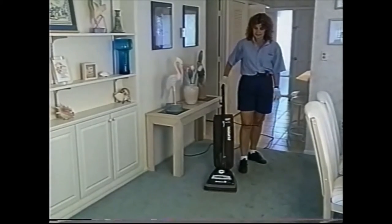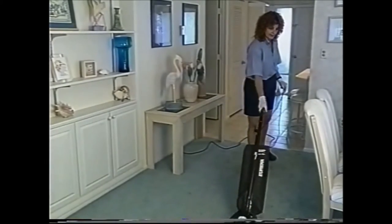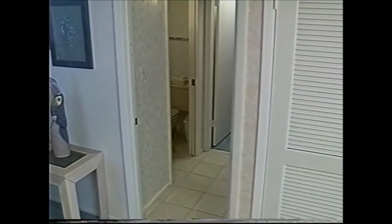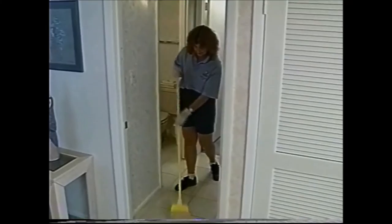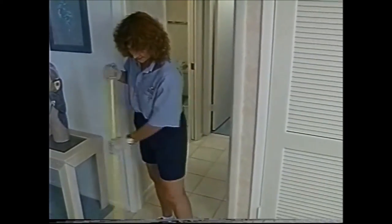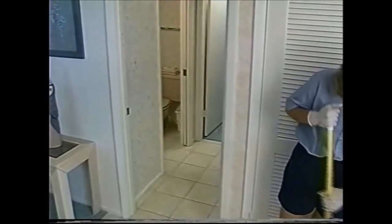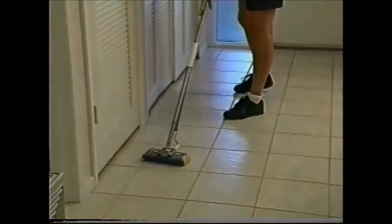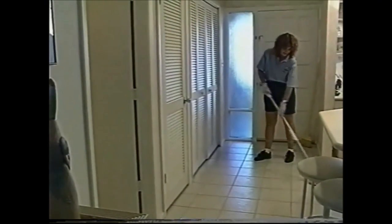Next is the vacuum, starting in the farthest corner of the unit and proceeding as close to the entry as you can. Next, we're going to sweep the entry tile. As you recall, when we did the guest bathroom we didn't sweep and mop that floor — the reason is because the bathroom and hall tile are all connected to the entry tile, so we're going to sweep and mop it all at once. We now mop our way out the door so that we'll never have to re-enter the unit again. So ends an effective cleaning routine for a one-story unit.